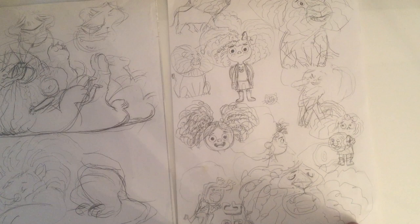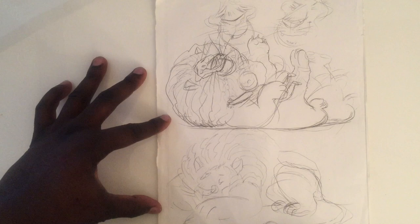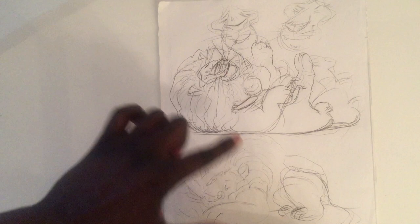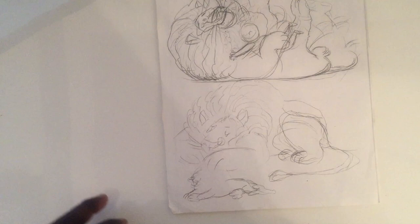Down here you can see an example of the lion — let's change the camera a little bit — you can see an example of the lion opening his mouth. And then these sheets here, I have started exploring some elements of what the characters, the girl and the lion, are going to look like when they're interacting, and it starts off this rough. You can see I've got some little expressions going on here as well for the lion that I'm exploring. And then going up, got this sheet here again, just trying to figure out how the lion looks.